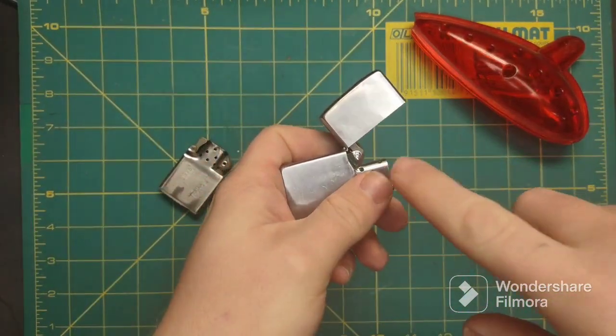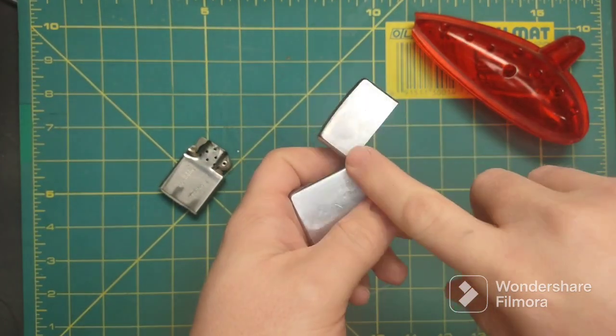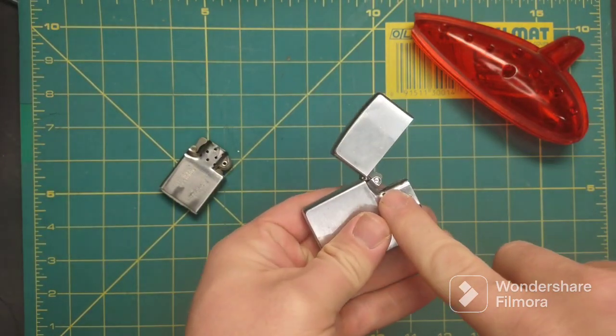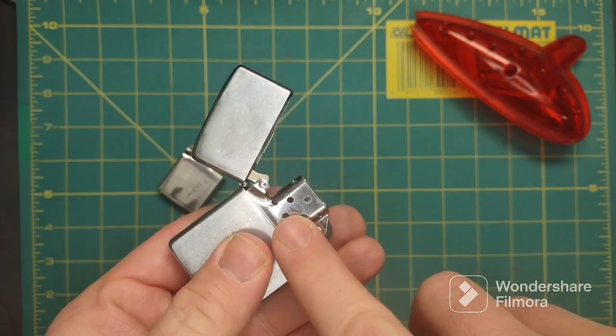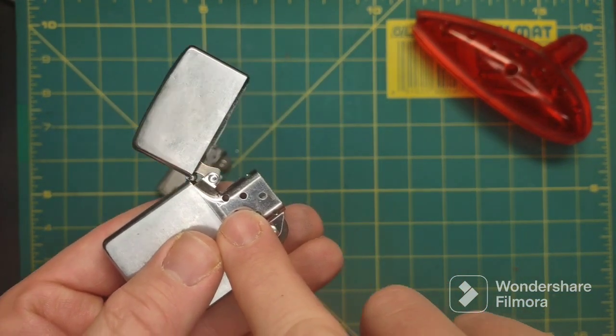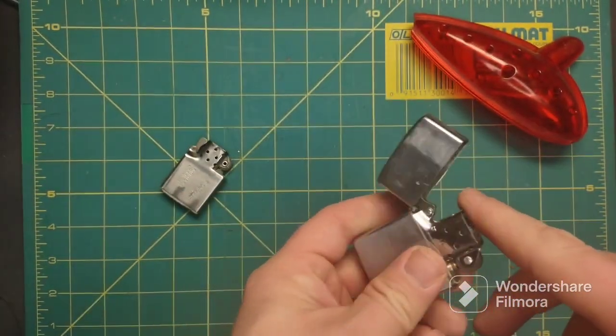They do have the hollow pin — when they repair hinges I've heard that they use a hollow pin now. I don't know if I'm gonna be able to get it on camera, but you can see it's hollow through there — it's a little tube.